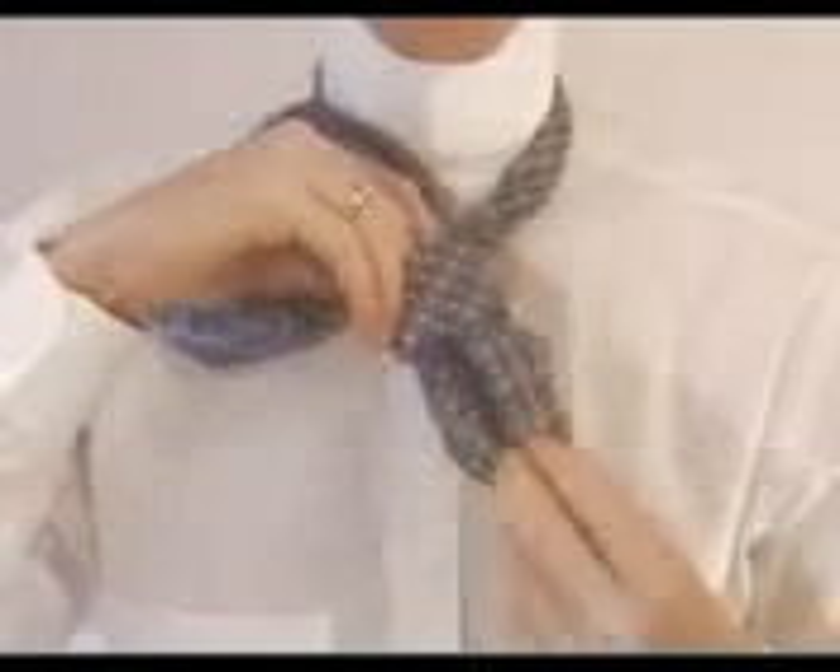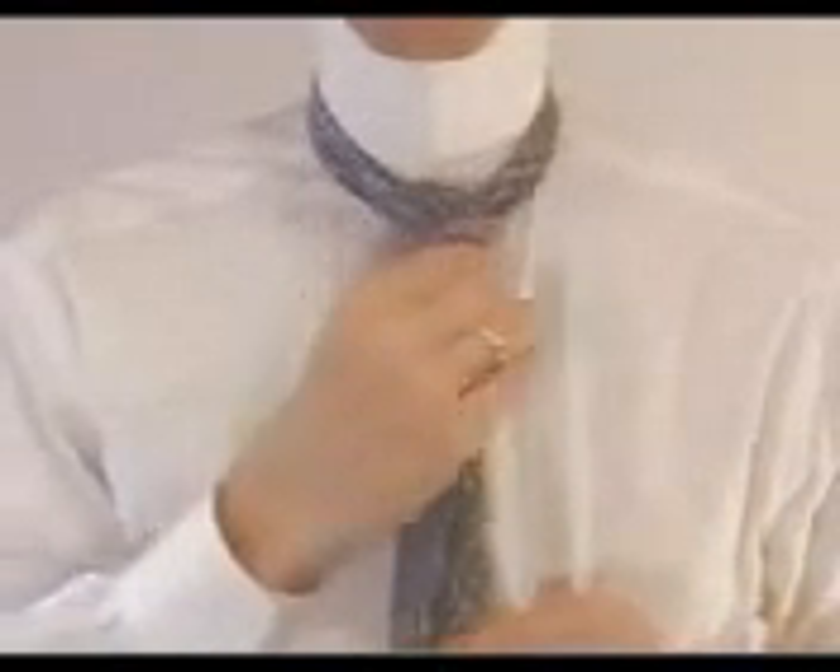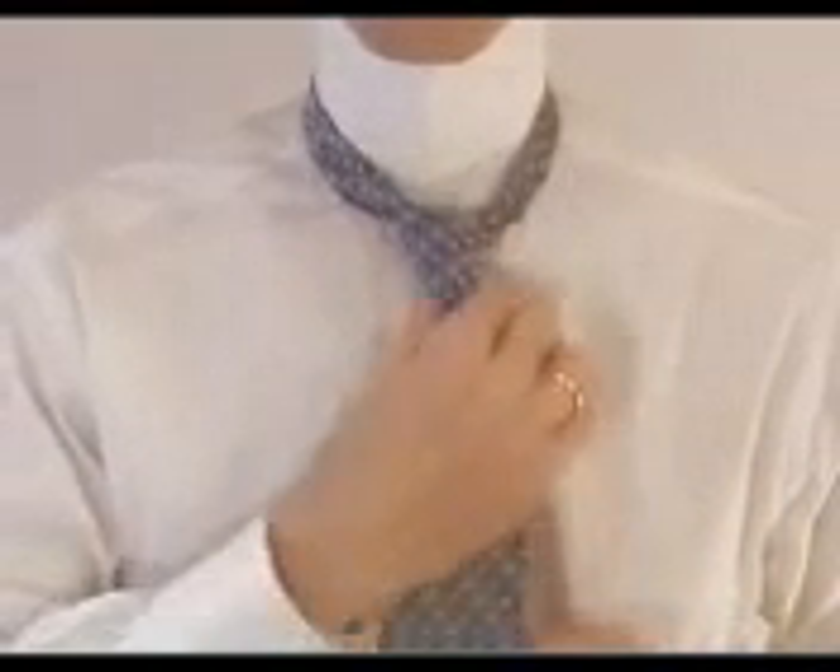Take your time feeding the tie through the loop. Make sure everything is straight. If the tie is snug at this point, that will help the tie retain its shape. Now slowly cinch the tie up to your collar, making it tight. Then straighten the tie with your hands and fold down the collar.